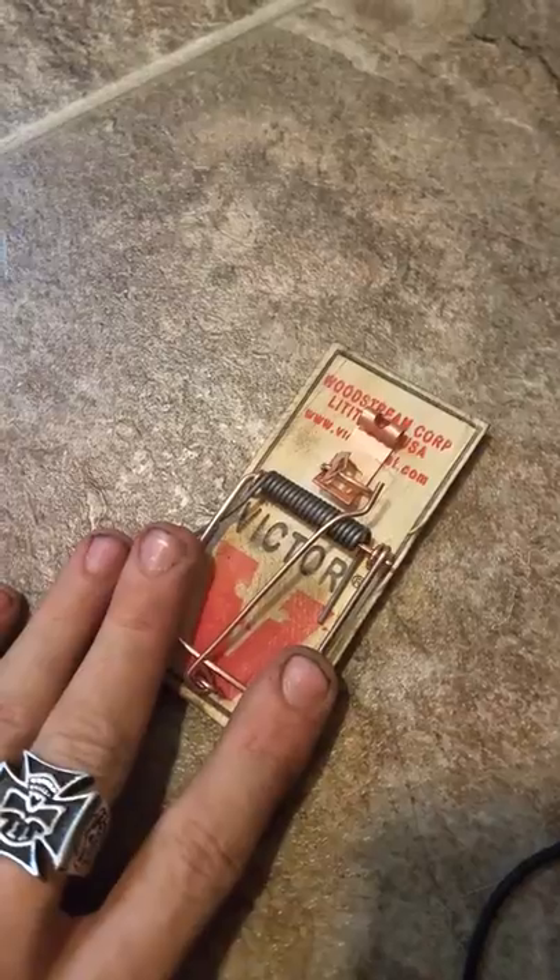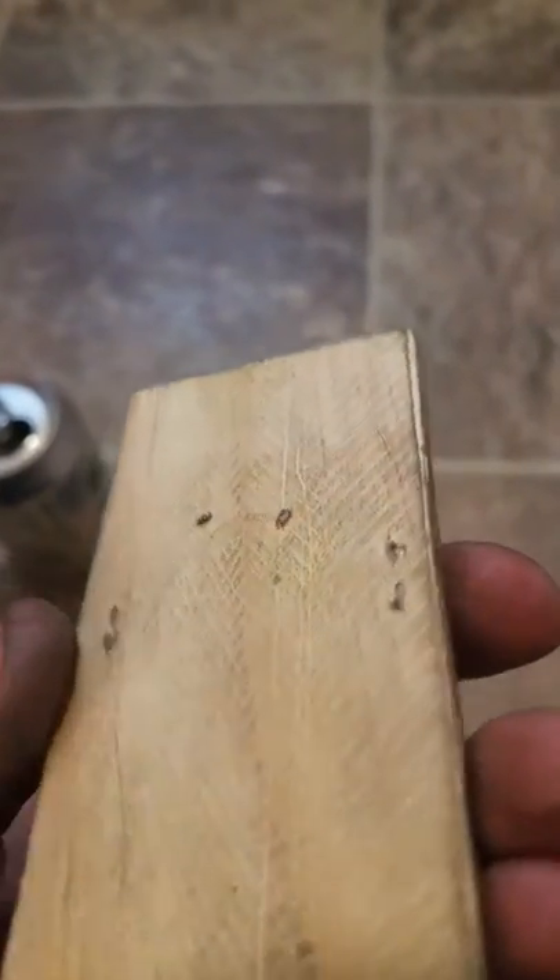Hold it down and there you go — snap closed. But I'm only doing this one-handed so I can't hold on to it. Another quick side note: these pins right here, after you've used it a couple of times they'll start to pull back into the board.